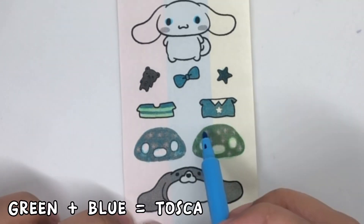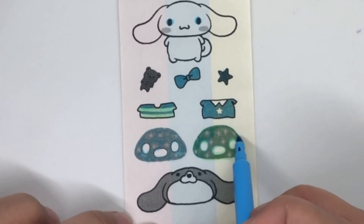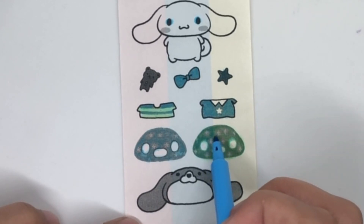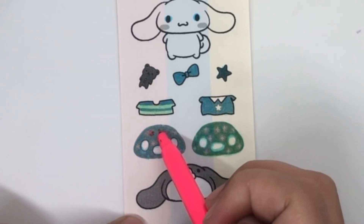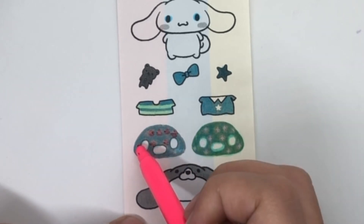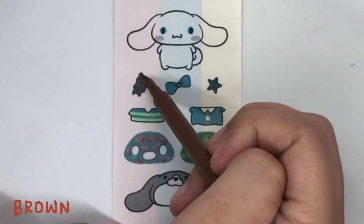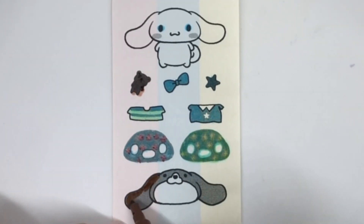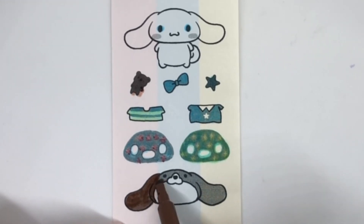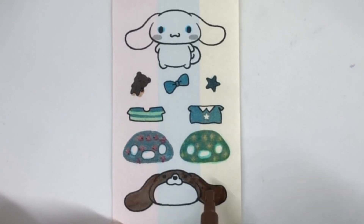Green. Green plus Blue equals Tosca. Pink. Yellow. Brown Blue. Pink, the pink.